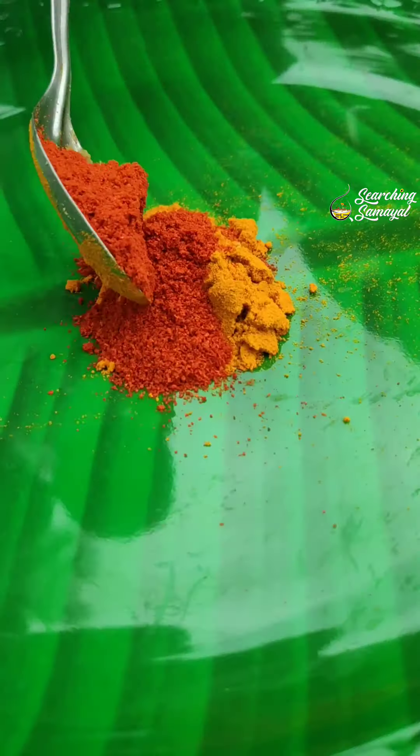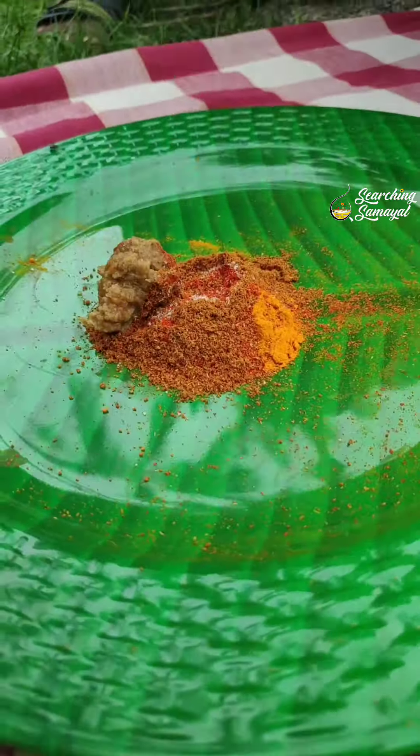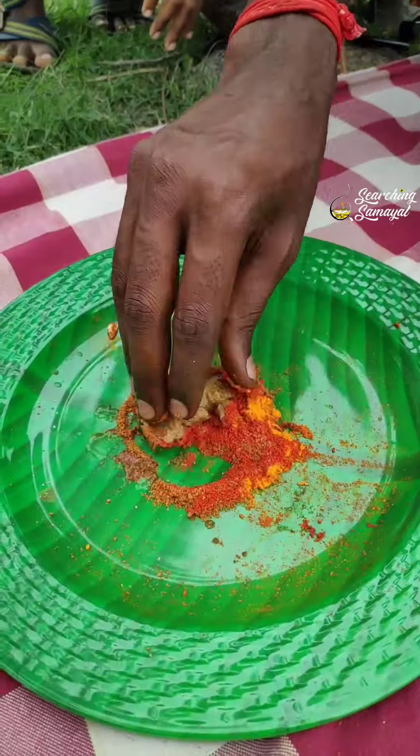Manpaani Koolipulchi. First, Manja Thooli Retchili Masala, Salt, Garam Masala, Ginger Garlic Paste, Lemon. This is how we are going to make a paste.